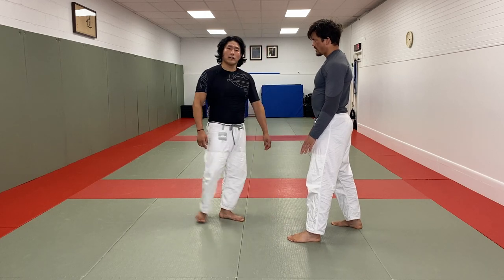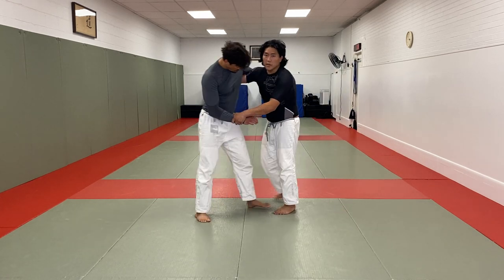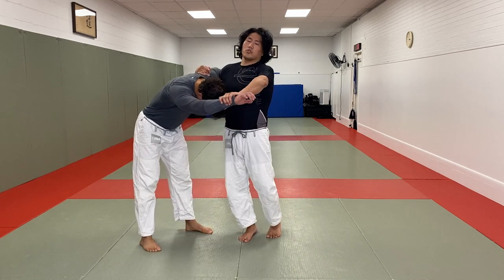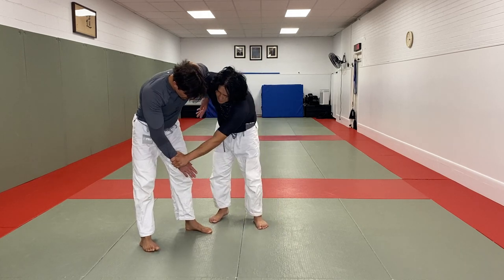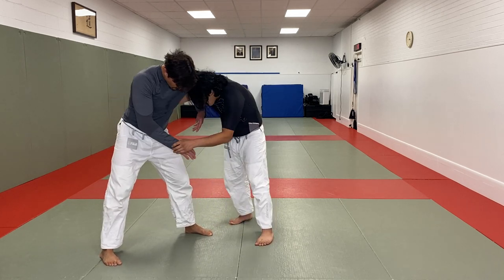Of course he can go for fireman's carry, and lots of other things could potentially happen. But if I have the underhook and the wrist, that's generally a very good position to be in. We're going to want to fight for head position — grind the head in there. In judo, if you have the sleeve, it's not going anywhere. But with the wrist, you can fight that wrist out — it might slip. So once you grab it, you have to immediately go for it.